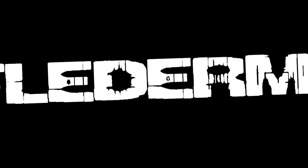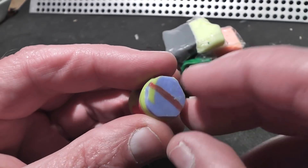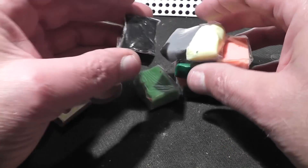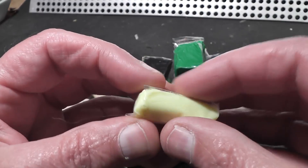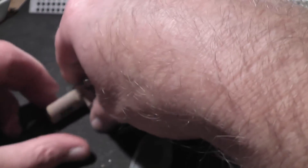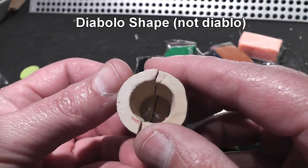Hello everyone, this is Jeff of TopLaterMouse. We have something different today - slugs made out of Fimo clay, or polymer clay to be more precise. If you have kids you've probably seen this stuff before, but it was actually new to me. This was sent to me by Sar Tal from Israel - he sent just the clay and also a set of molds. Using the molds I was able to make these Diablo-shaped slugs. Once you have it in the shape you want, you put it in the oven and it hardens.